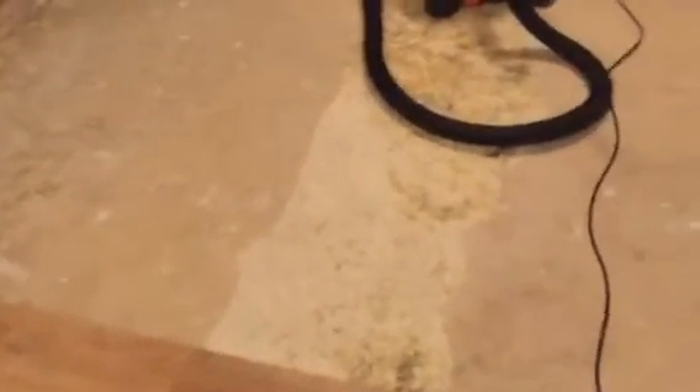It's not too slippery — I'm barefoot and it feels fine. I don't know how it is when it gets wet. I'm going to be installing it in the laundry room tomorrow as well.